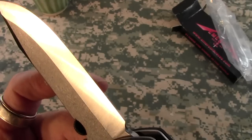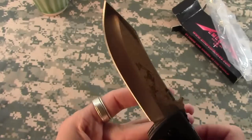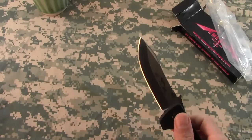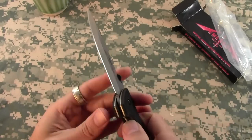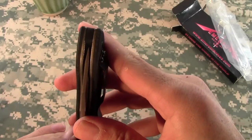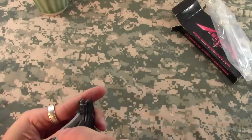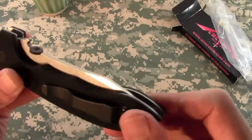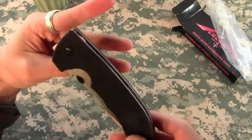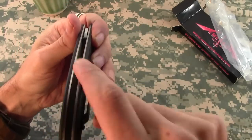It's not sharpened on the other side, and the reason for that according to Ernest Emerson is that you can sharpen it in the field on a rock or something, which makes it easier — but I mean, how often is that really going to happen? It is very nicely centered.